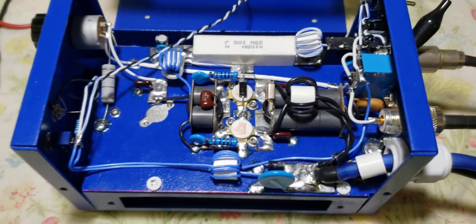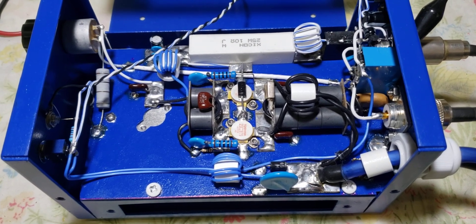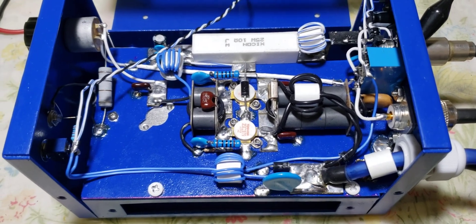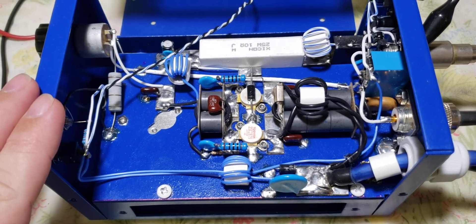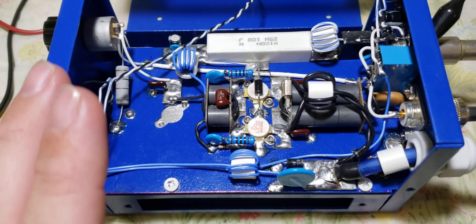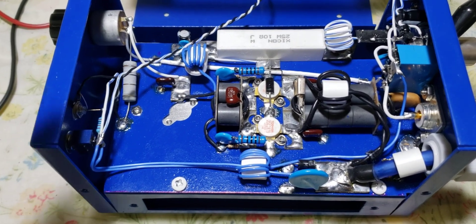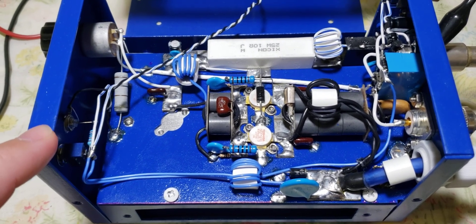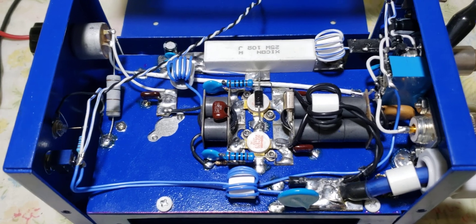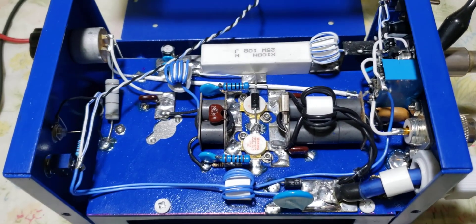Honestly, if I had my choice, if I built another bias two-pill like this, I would rather put it in a five-pill cabinet, or one of the new four-pill cabinets I've seen ICA using — I don't think they've started selling them yet. They're a little bit bigger than the small four-pill cabinets, and I'd punch that hole out for a 120-millimeter fan, probably. It would give me a little bit more room to play around with.